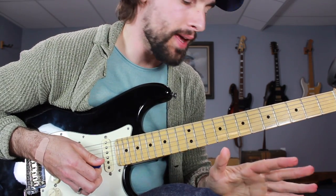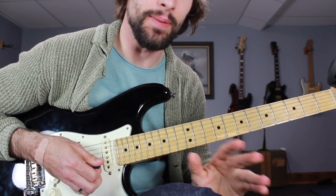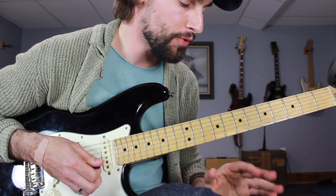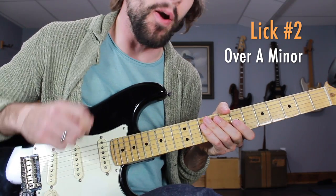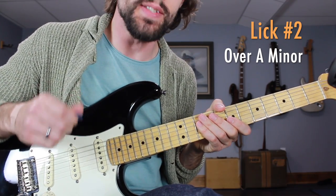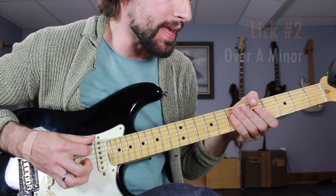If you just walked away from this lesson with that lick, it'd be worth your time — that's a great lick to throw into your practice for the week. Now moving on to the next lick over the chord A minor, our minor 6 chord in the 1-6-4-5 progression. This lick is going to sound like this.